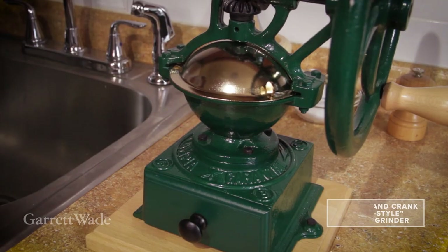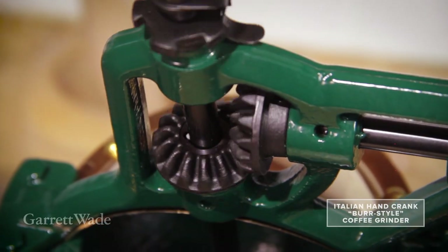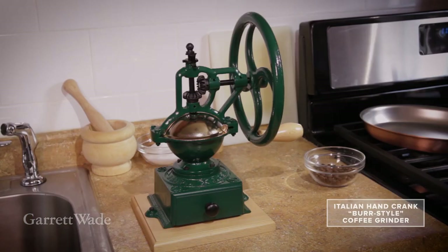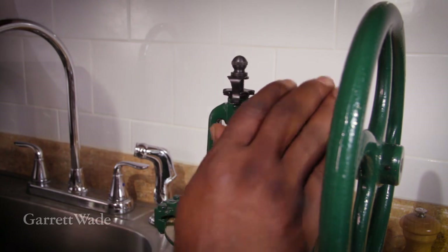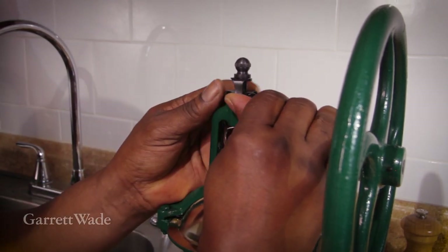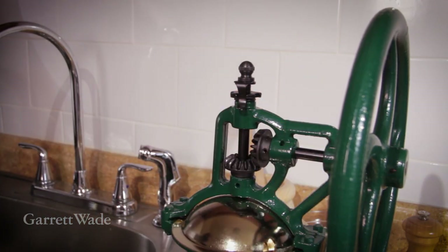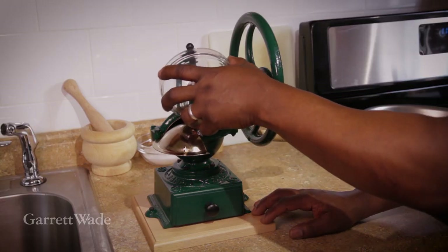This is a hand-driven coffee mill that uses a burr mechanism to grind your coffee beans to the perfect size. It's an old reliable design that's simple to use. The first time you use it, you'll need to make some adjustments for the right-sized grounds, but once it's set, just load your beans into the hopper and turn the handle.